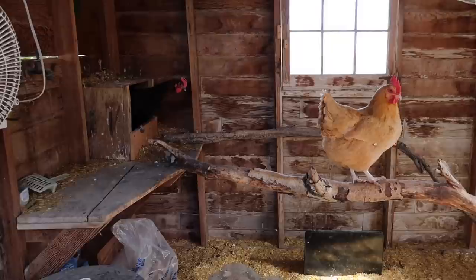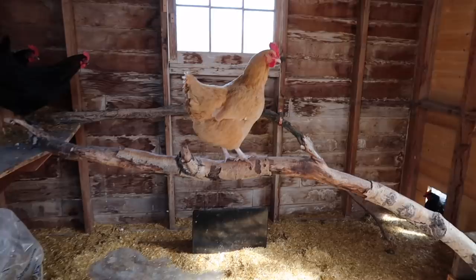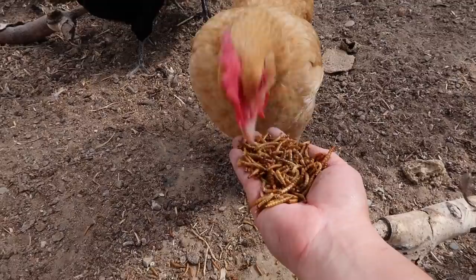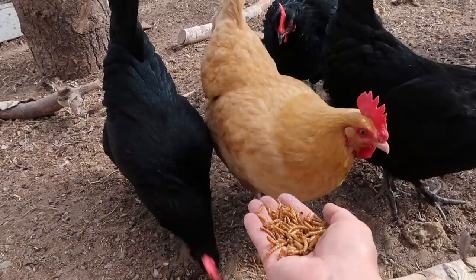What on earth is going on in here? My word, you are creating such a ruckus. You want some treats? The black ones won't quite eat out of my hand yet, but Beverly will though, huh Bev?